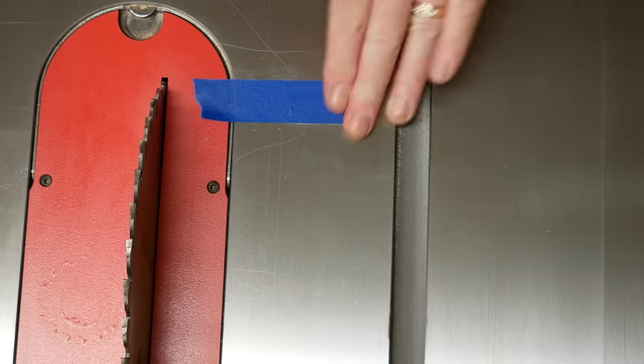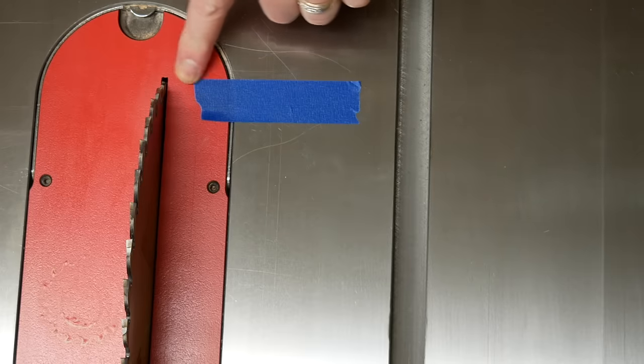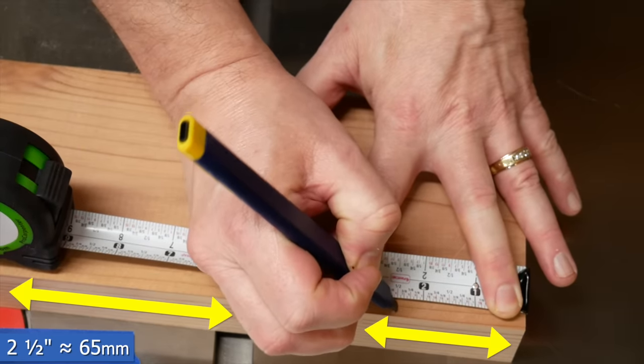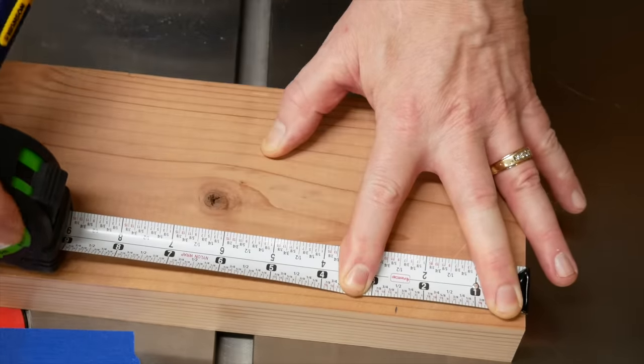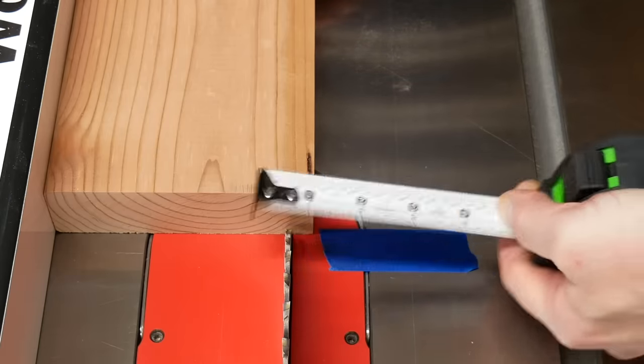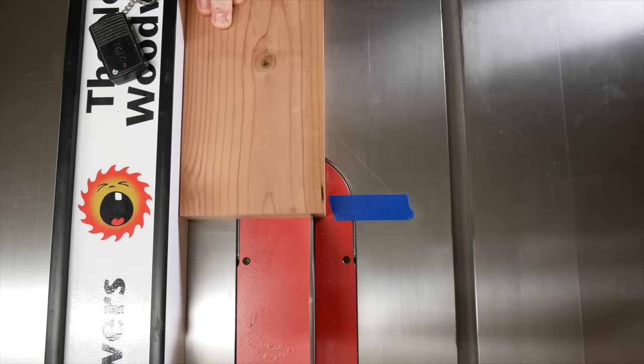Use a piece of painter's tape to show where the front of the blade comes out of the table. Make a mark about 2½ inches in against the flat side we just cut. Set up the fence to cut about a ½ inch off, give or take.